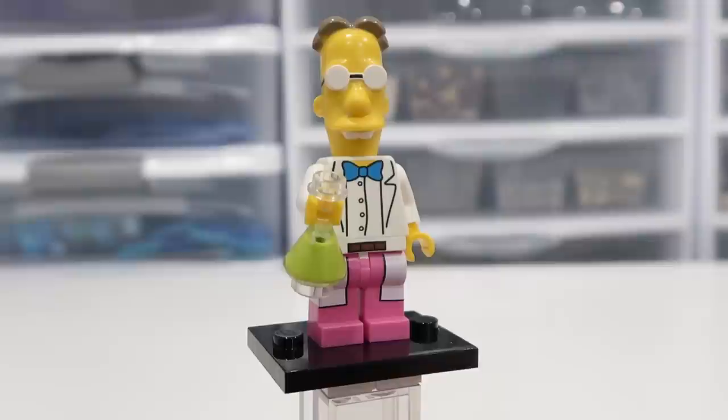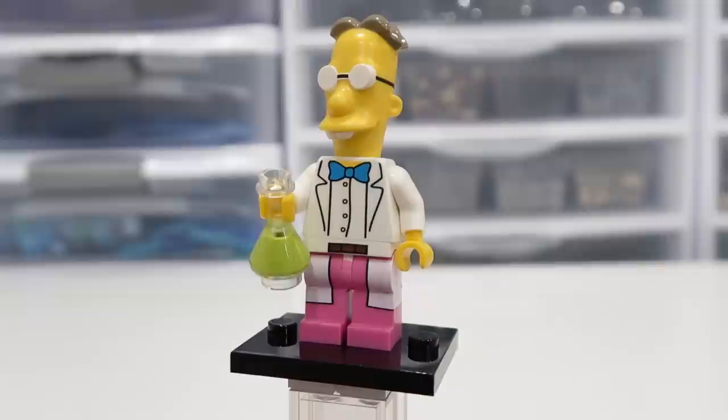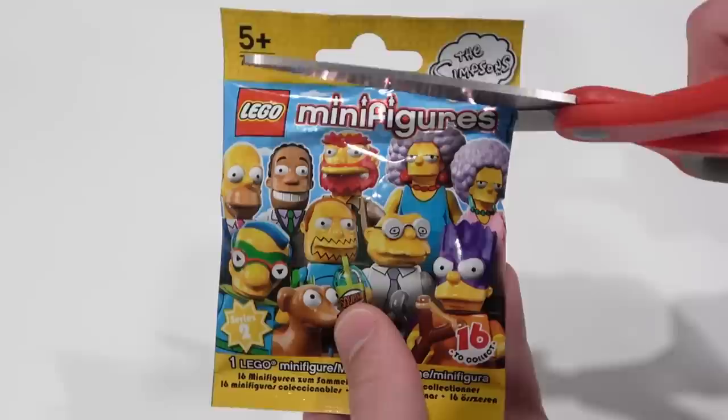Professor Frink — I really like this one. He comes with the beaker, also the nice printed legs and torso. His headpiece is like super tall. You can see his teeth sort of poking out there, his glasses, and the hair just sprouting out of the top of his head. What a beauty minifigure that is.